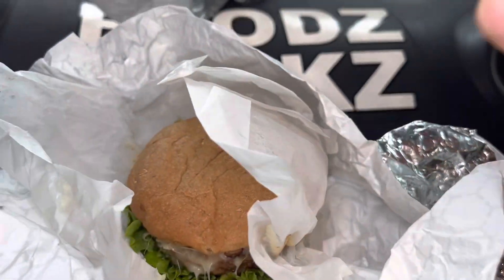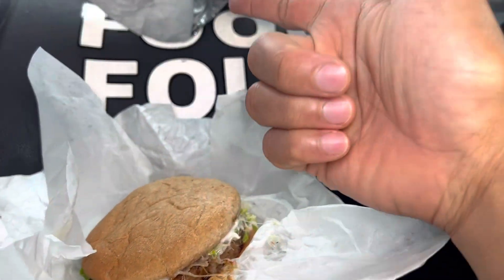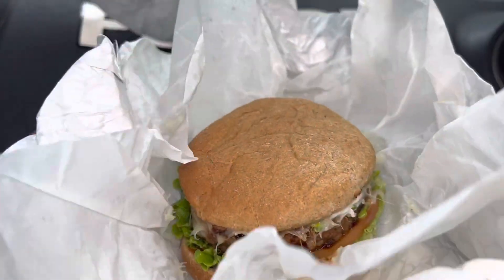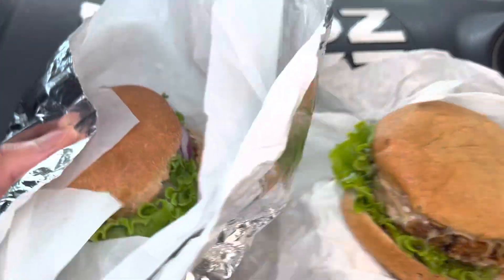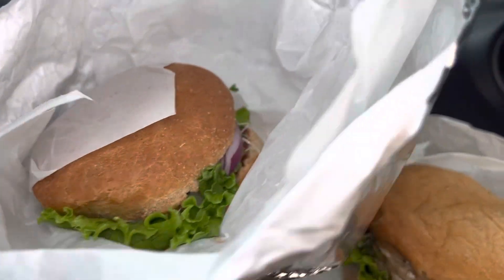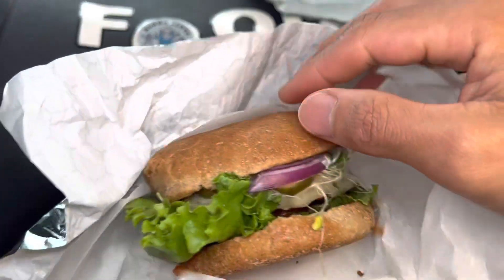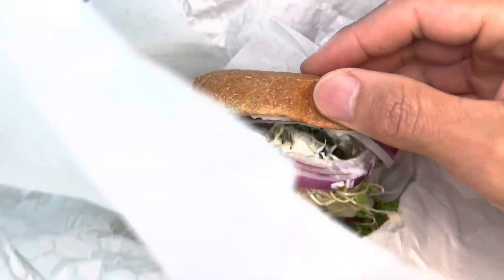The beyond burger has about the same toppings and ingredients as the signature burger. However, its patty is not meat — it's beyond meat, the Beyond Burger. So I'm doing a comparison today to see if I can taste the difference, or if the beyond burger tastes better than the regular signature burger. Alright, let's have the signature first.